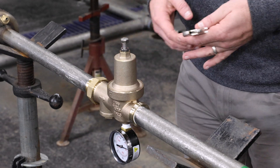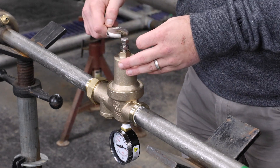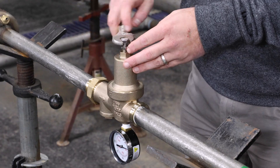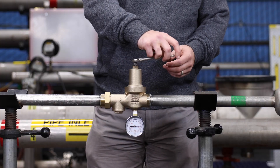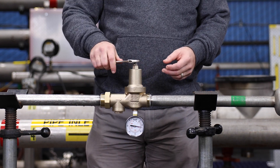To readjust the reduced pressure, loosen the outer lock nut and turn the adjustment bolt. Turn the bolt clockwise into the bell housing to raise the reduced pressure. Do not bottom out the adjustment bolt on the bell housing.